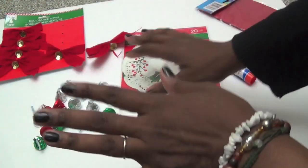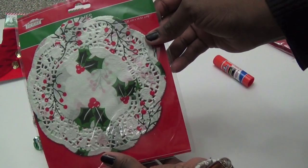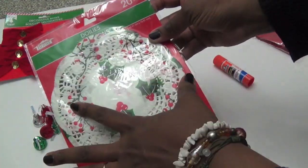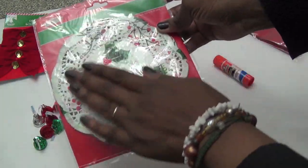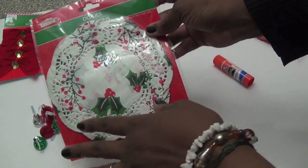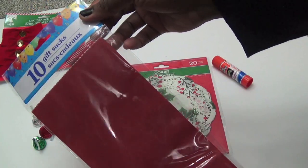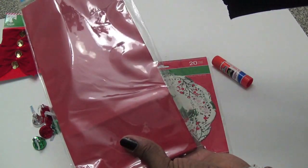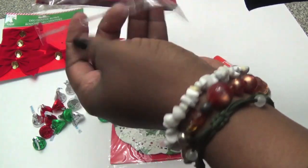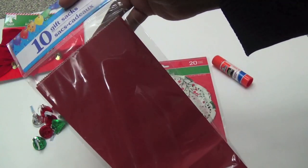I also got these cute little doilies — they come 20 in a pack. They have different colors: red, green, and white. You can choose which colors you want. And then the next thing I got is this 10-pack red paper gift bag. We're going to use this as our gift bag. I got these bags in the party section at Dollar Tree.